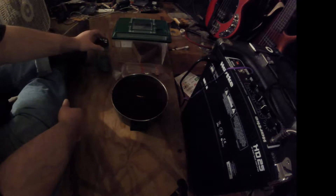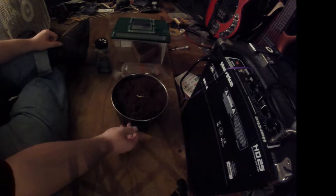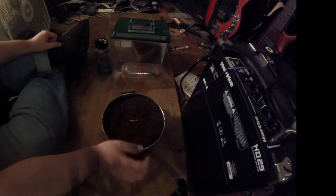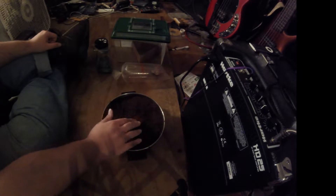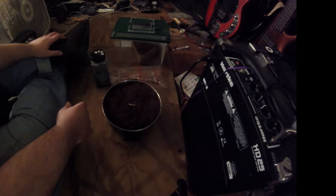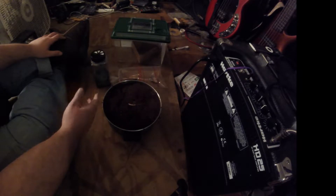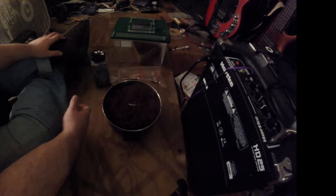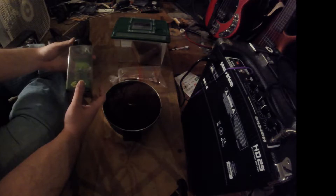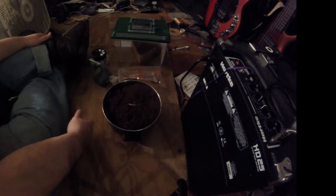It's a baby one. It's an Avicularia versicolor — it's more like an ornamental type of tarantula. As it matures and molts, it turns all these vibrant colors. When they're babies like this one, they're like electric blue. Really beautiful coloring.